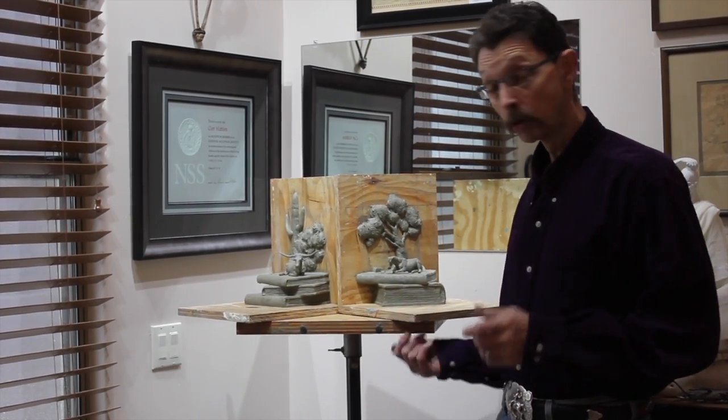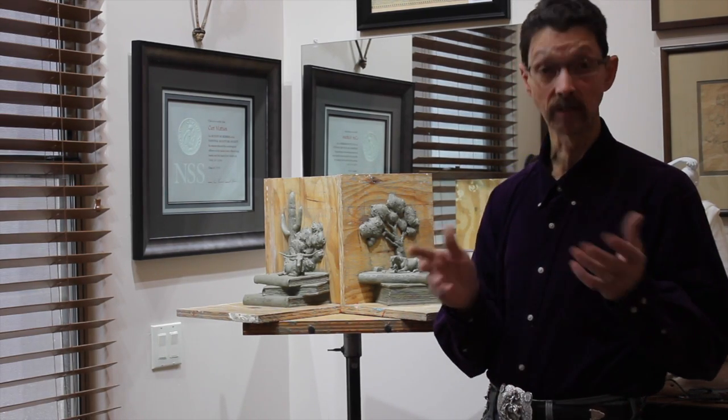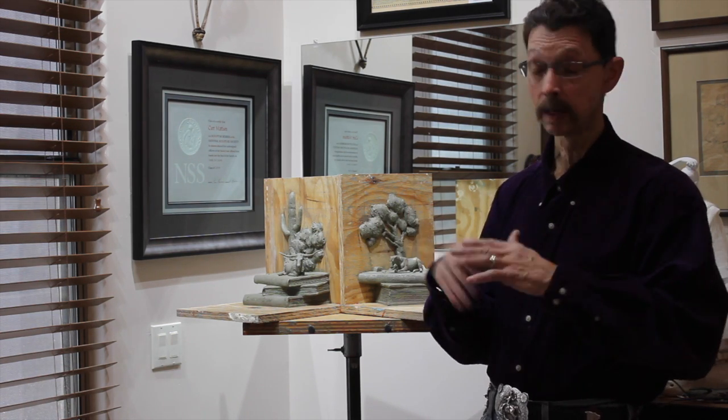Hey everybody, here's another new piece. A few years ago I did a piece that everybody loved, and I've been trying to sort through a really good idea for another pair, because there's a lot of looking.